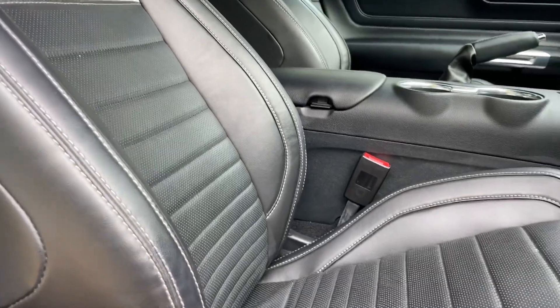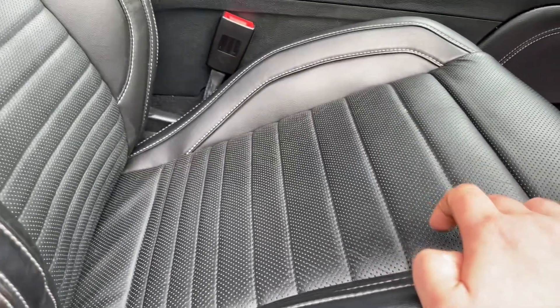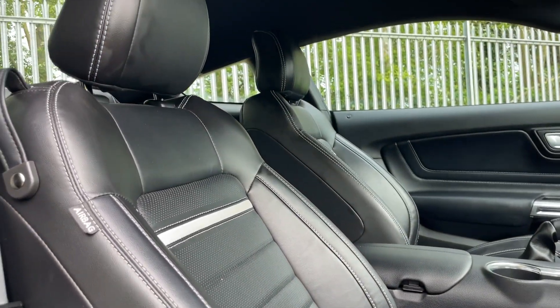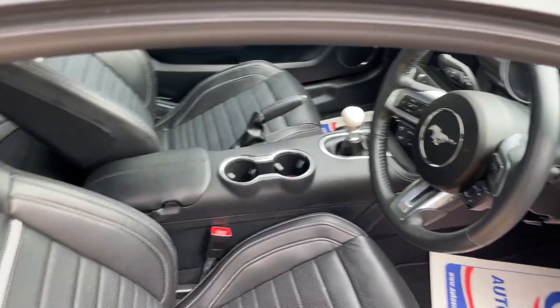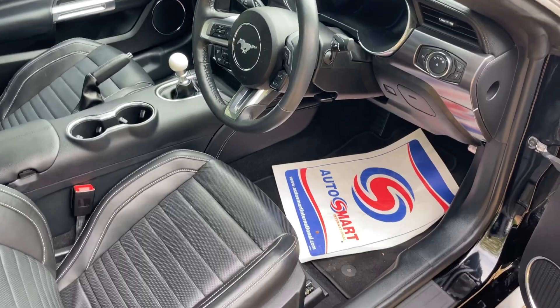These seats are very special. They're not only heated — they're actually air-conditioned also. You can see the perforated leather in the middle, which allows a gentle cool breeze to cool your regions if required. Just bear with me for two seconds while I get inside the vehicle.